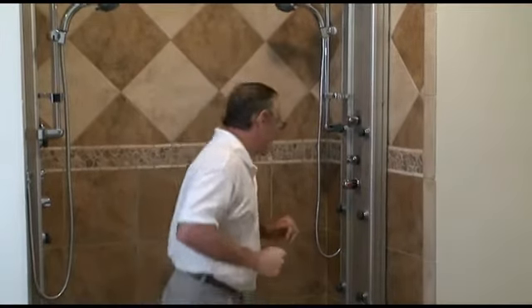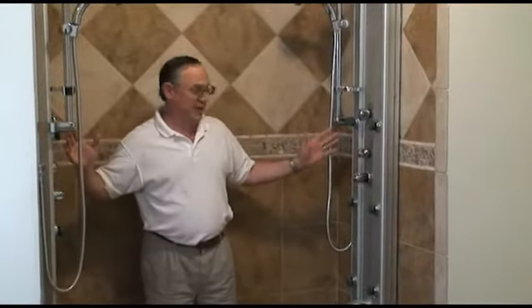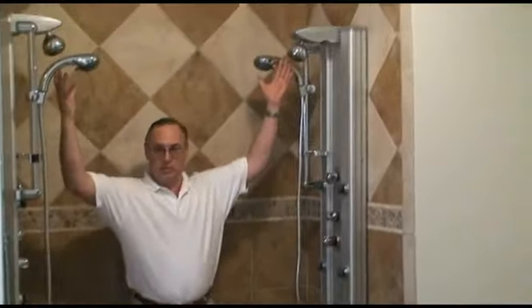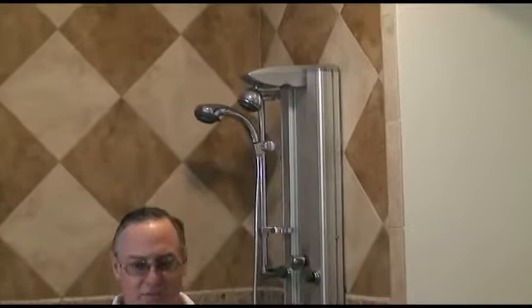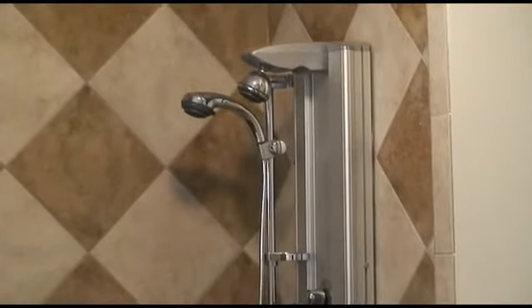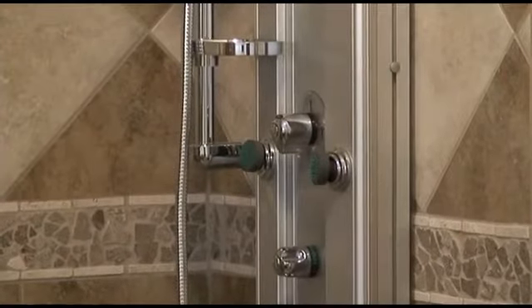In particular, this shower when I first walked in has lots of body jets and shower heads above. With a lot of shower enclosures, there's a lot of spray, and unfortunately, frameless shower doors are not watertight. Some can have a little bit of leakage.